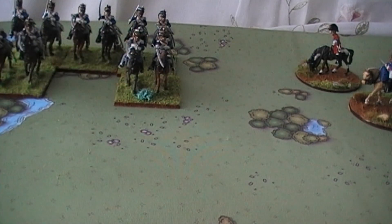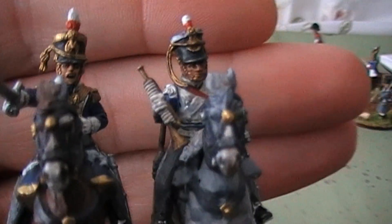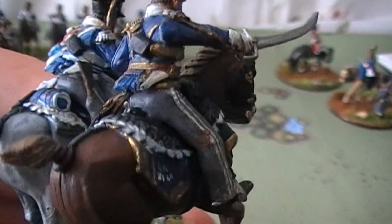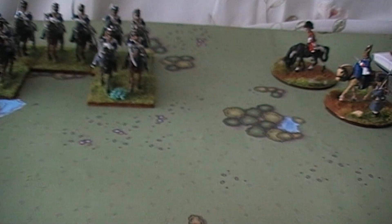So that's the last of the regular cavalry, and then finally the command stand. We have the officer on a sort of dark chestnut horse and the bugler on a light grey horse — I decided to go for a light grey rather than a sort of white-grey. You can see they came out pretty cool in the end, with the stripe down the legs. So that is the 11th Regiment of Light Dragoons, and that brings a rather quick end to this little update video.